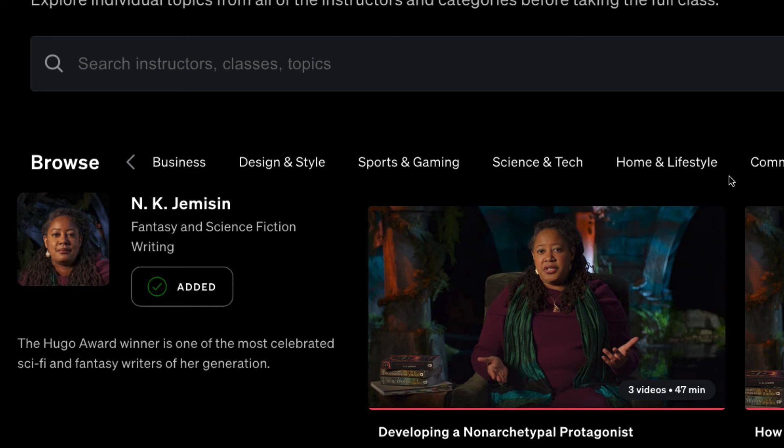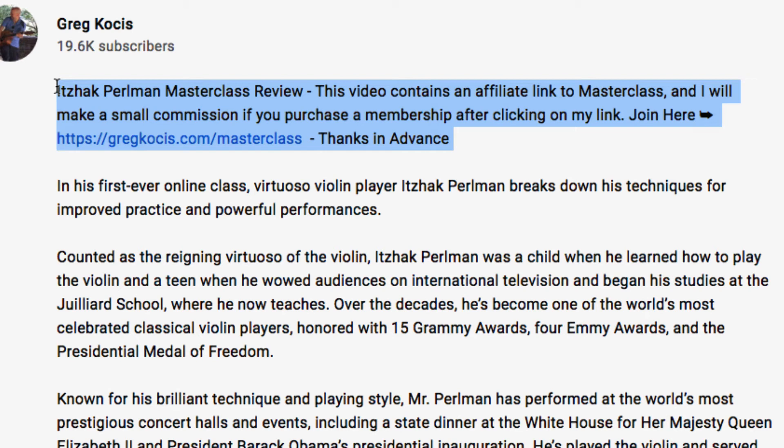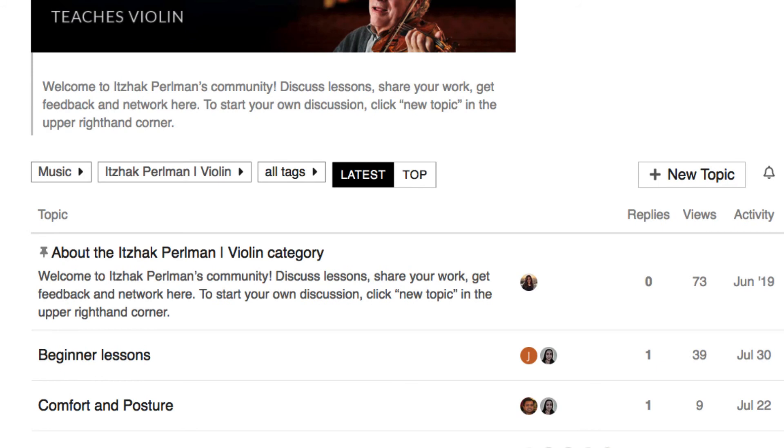As I mentioned at the beginning, I have an affiliate link below. I'm a paying member of MasterClass.com but also an affiliate, so if you use my link in the video description I'll make a small commission at no additional charge to you. I also have a bunch of other MasterClass reviews linked below. There's also a community page — every class has one — including this one for the violin.